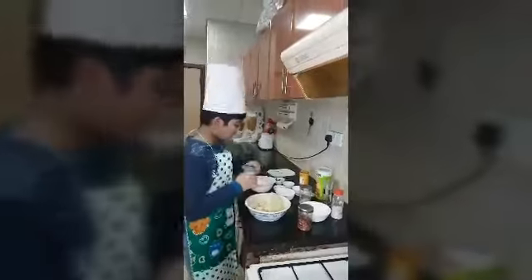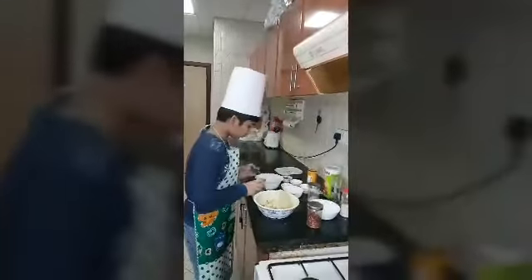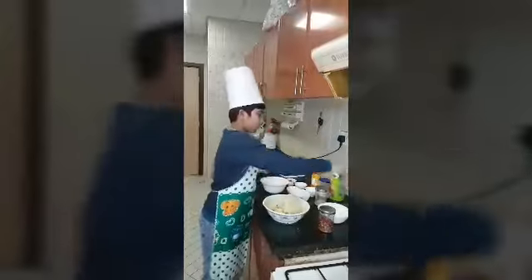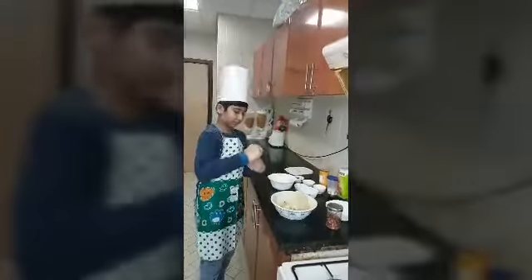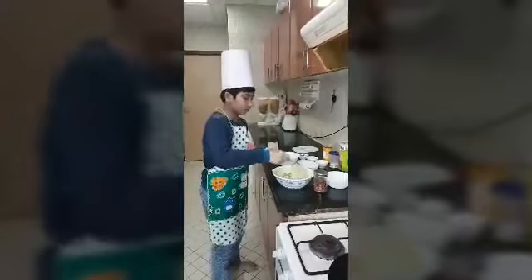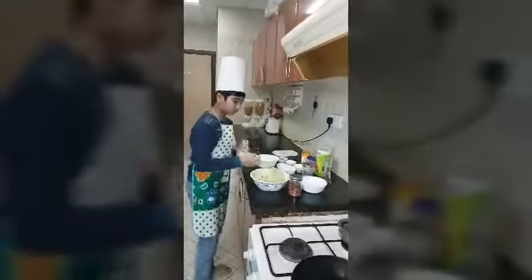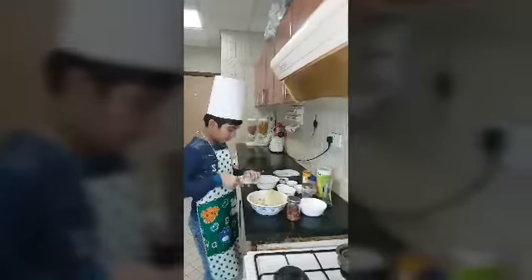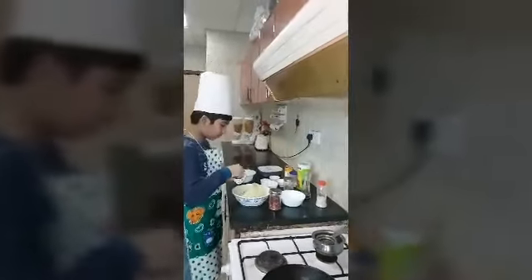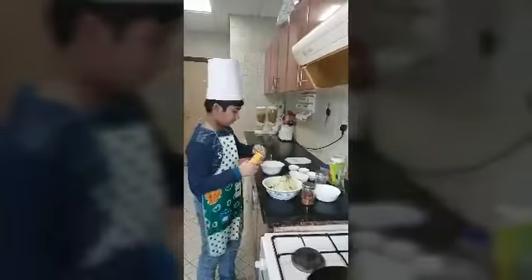Now add some salt, then pepper, chaat masala, then black salt — you have to add one pinch. Now there is coriander, then there are seasonings.